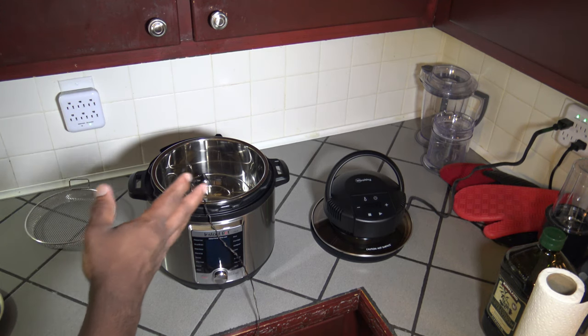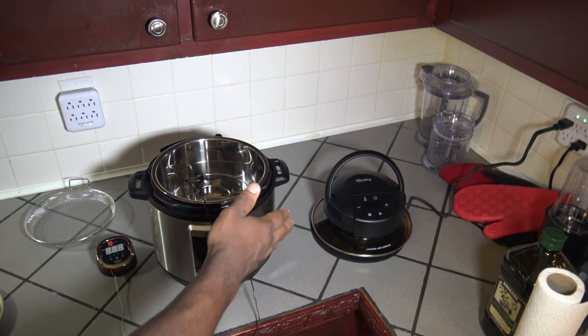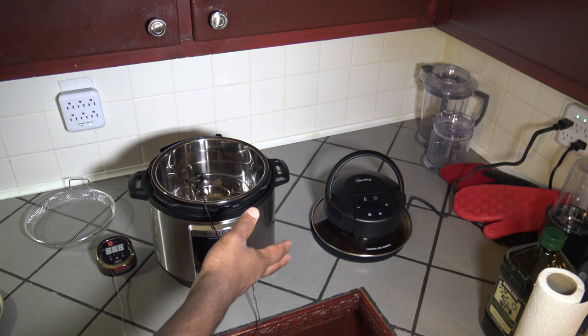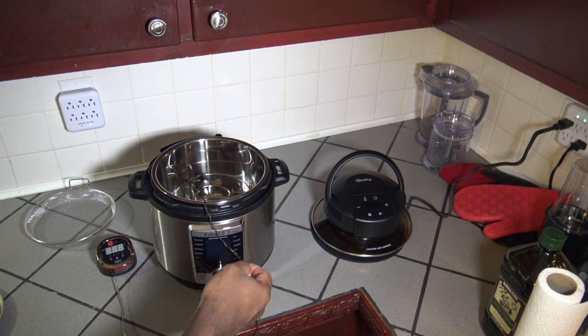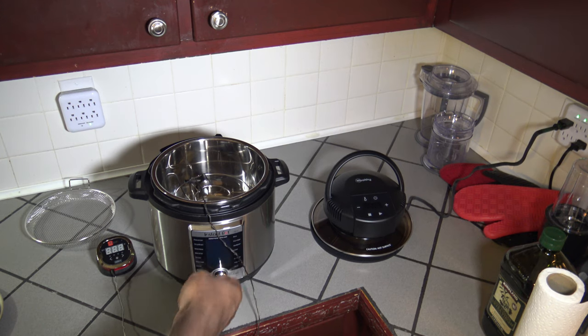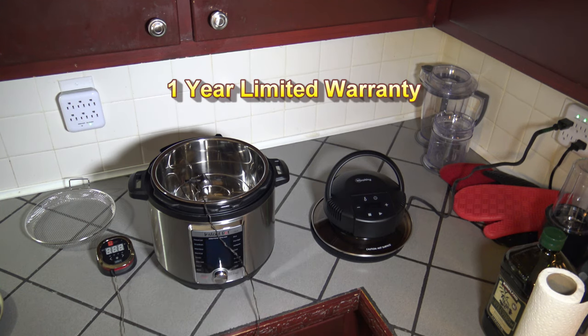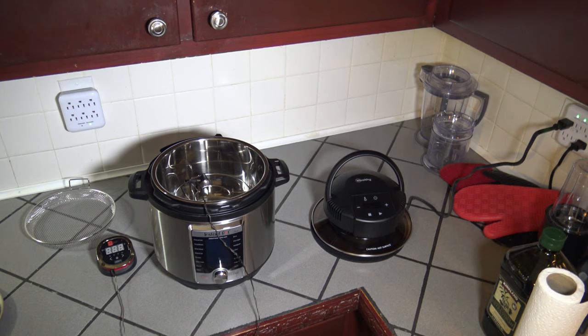For cleaning the Melty Crisp Lid, basically everything is dishwasher-safe except for the lid itself. You can wipe the inside of the crisp lid with a damp cloth. Over time, the inside may discolor — you can use a little white vinegar to clean any discoloration on the glass of the crisp lid. The Melty Crisp Lid comes with a one-year limited warranty. They also have a Melty app with lots of different recipes you can use if you want help with recipes.